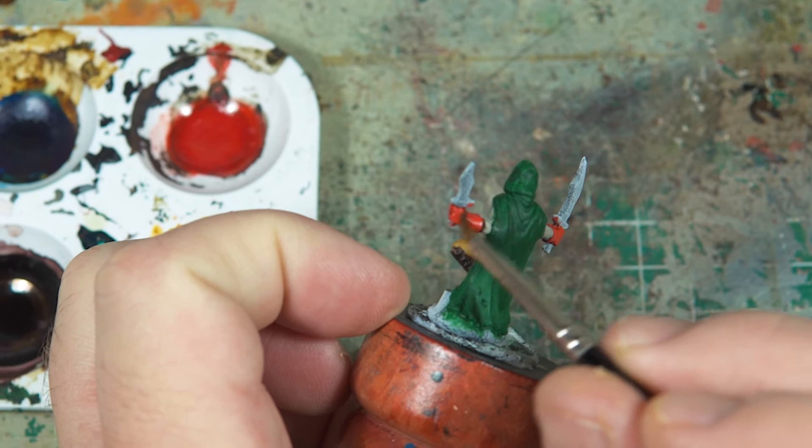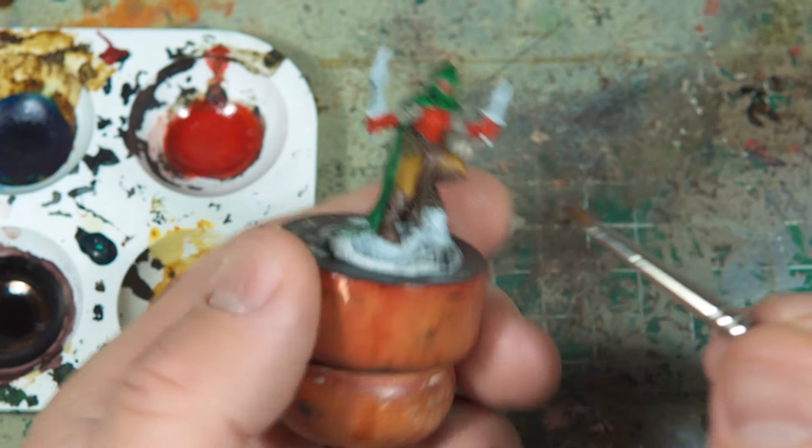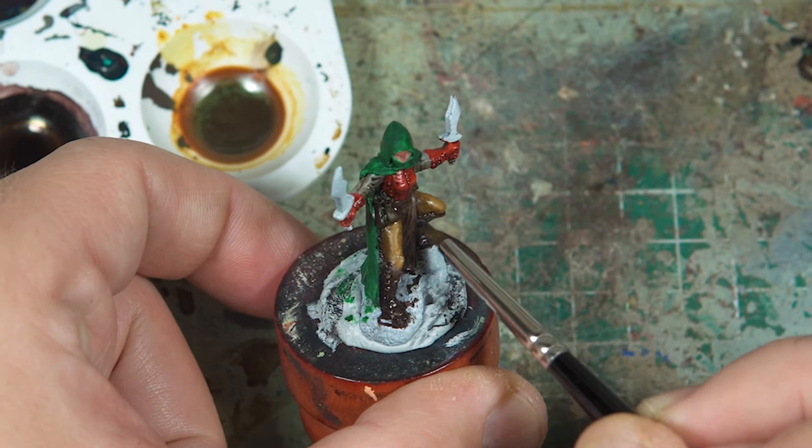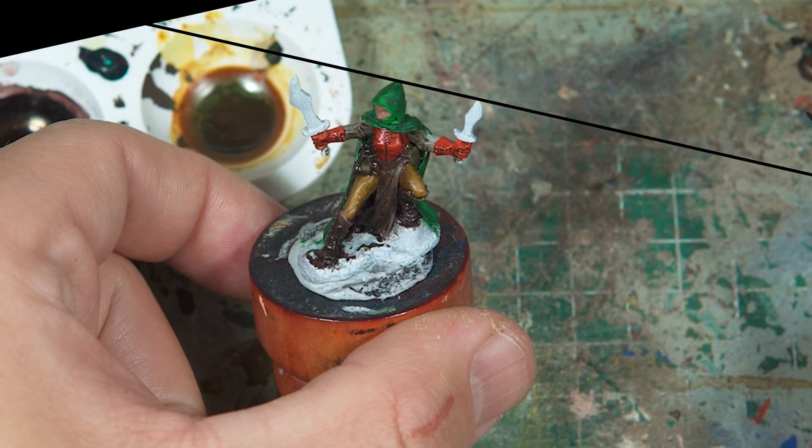In the end I did about three coats of wash, getting into more and more of the darker areas, the recesses, the bits underneath where I really wanted to push the shadows. This has left a kind of dirty and glossy finish like washes are known for. I'm hoping the gloss I can take out with some matte varnish later on, and the dirtiness, if I can highlight up neatly, should take a lot of that away as well.